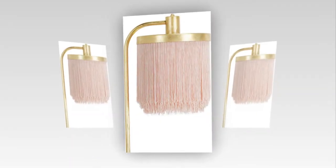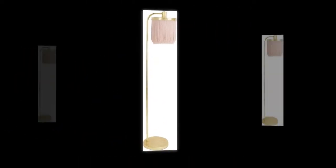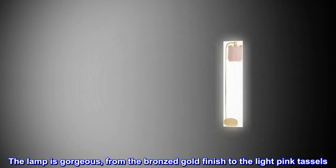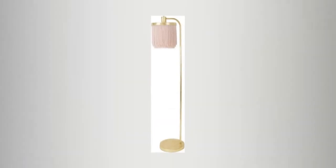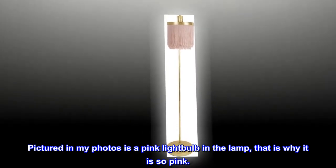Top reviews from the United States: 'A great lamp — I absolutely love this lamp and you will too. It came packaged very well and was so simple to put together. The lamp is gorgeous, from the bronzed gold finish to the light pink tassels.' Note: the reviewer used a pink light bulb in the lamp, which is why it appears so pink in their photos.